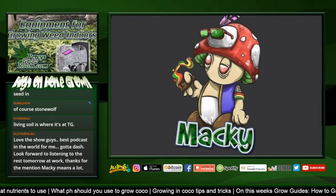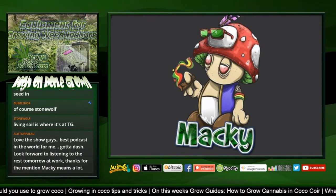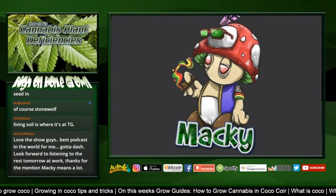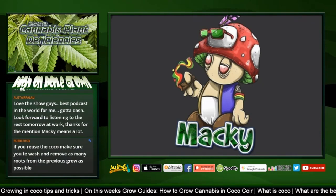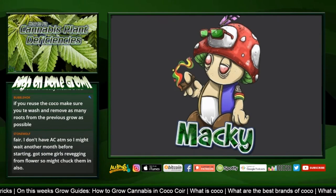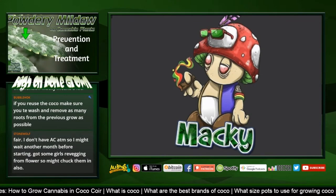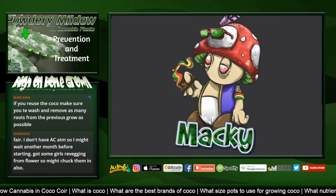Quick shout out to Alistair who said: 'Love the show guys, best podcast in the world for me. Looking forward to listening to the rest tomorrow at work. Thanks for the mention, Mackie - means a lot.' Glad you like the show. Anyway, back to coco.